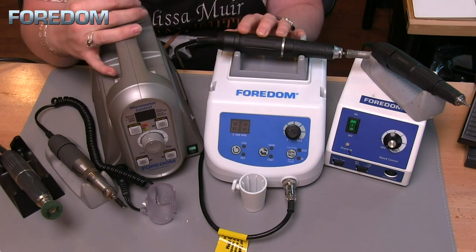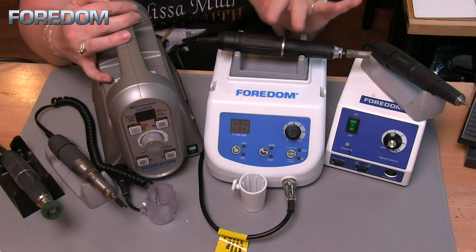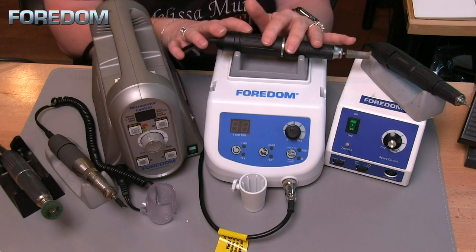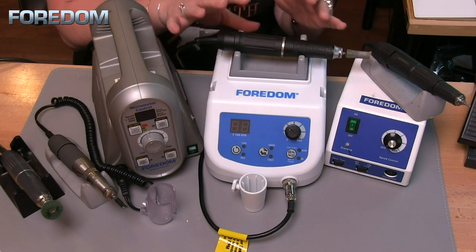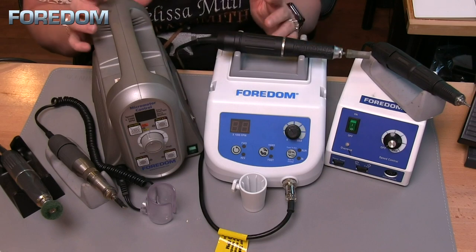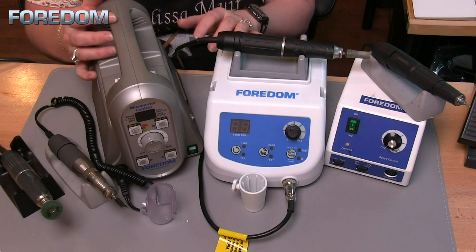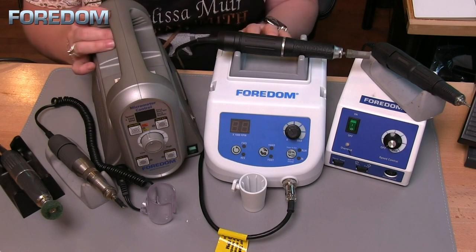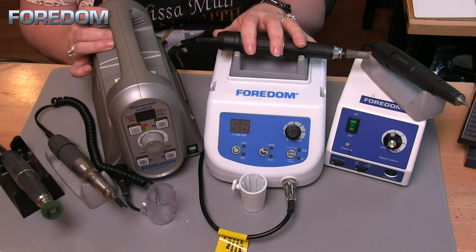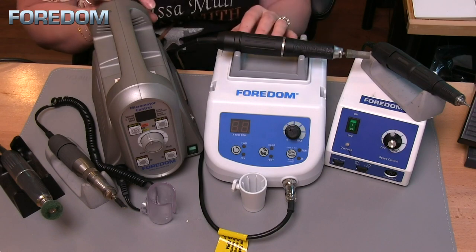The 1050 goes from 1,000 to 50,000 RPM, whereas the new 1040 is really nice because it will start at 500 RPM with a lot of torque. A lot of times with micromotors, they either don't have enough torque or that torque doesn't kick in until you get to higher speeds. But when I'm cutting prongs or doing fine stone settings, I want that control and power at those lower speeds.